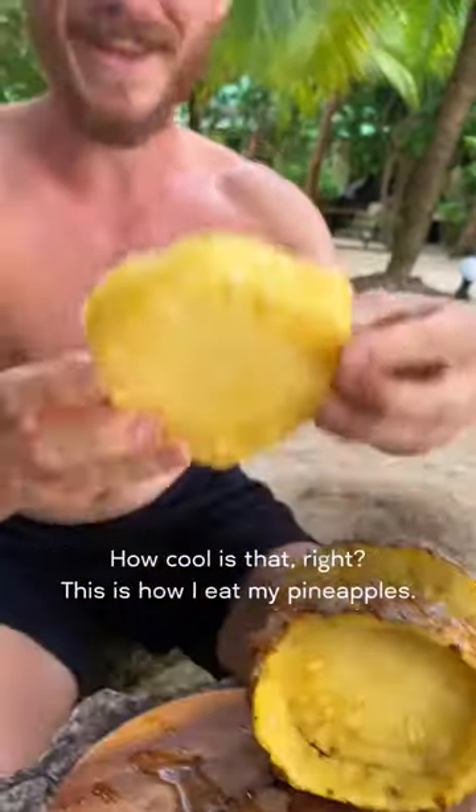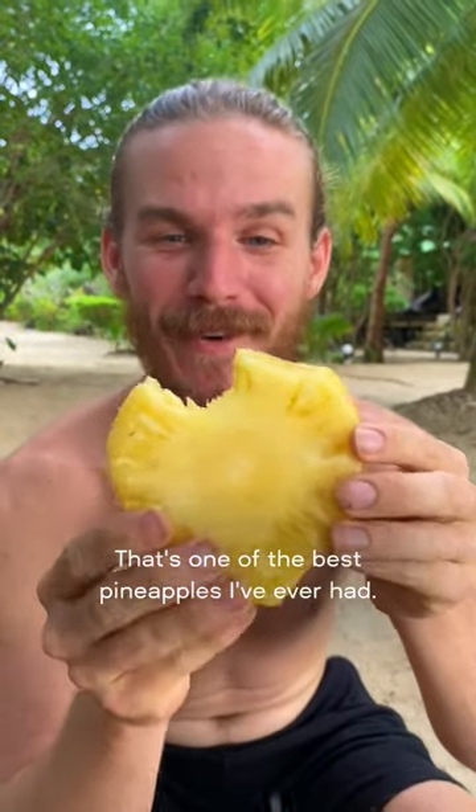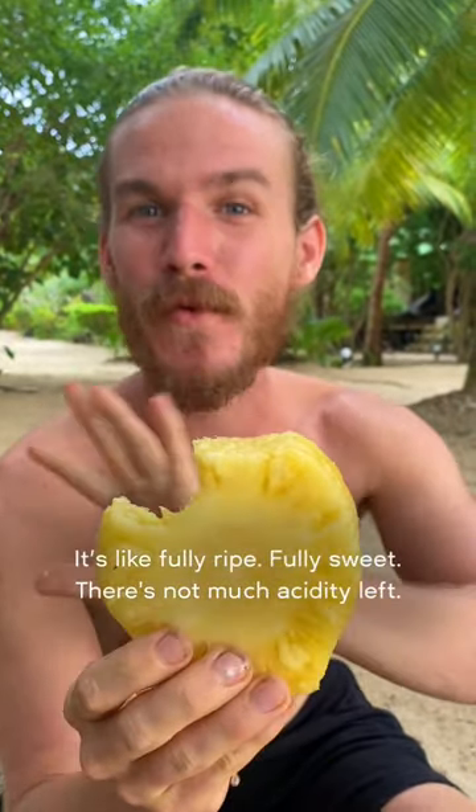This is how I eat my pineapples. Let's try it now. Oh my god, that's one of the best pineapples I've ever had — fully ripe, fully sweet.